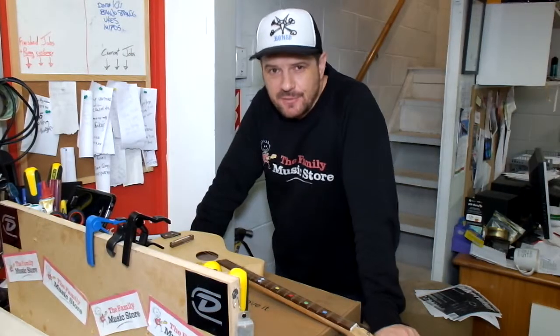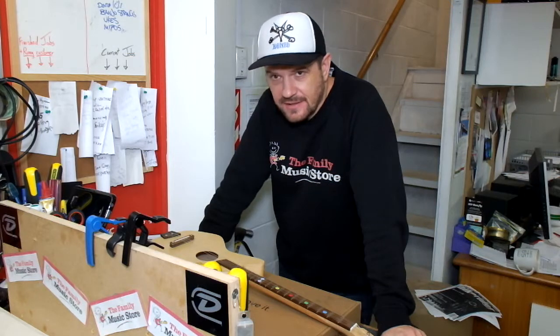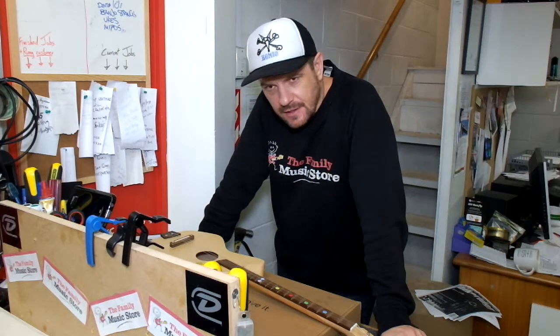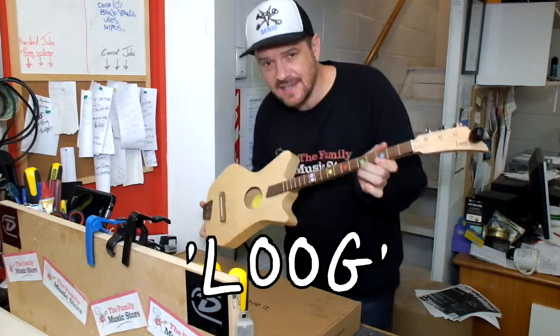Hi, Cam here at the Family Music Store Workshop Workbench. This is where we do all our guitar restrings etc., and I'm just here to show you the really cool, funky LOOG guitar — L-O-O-G.